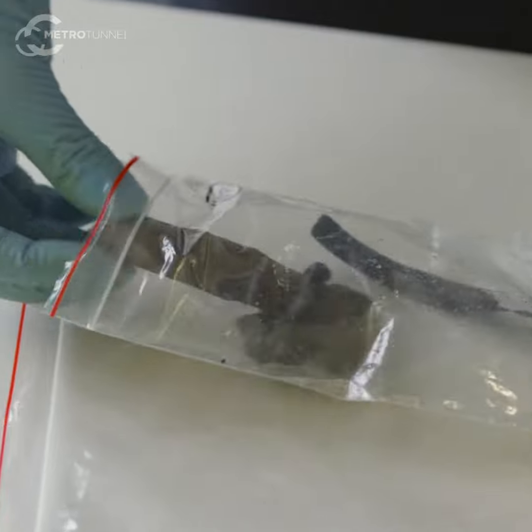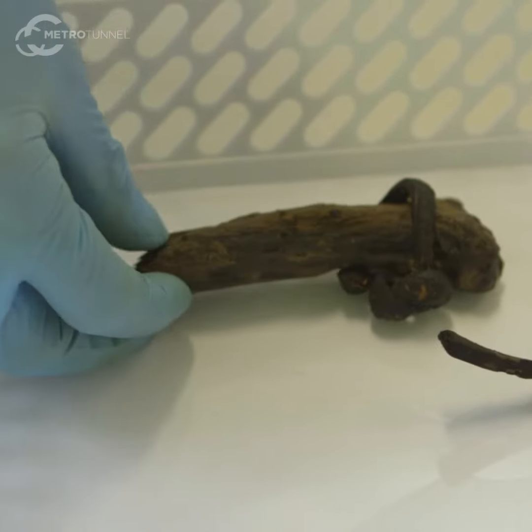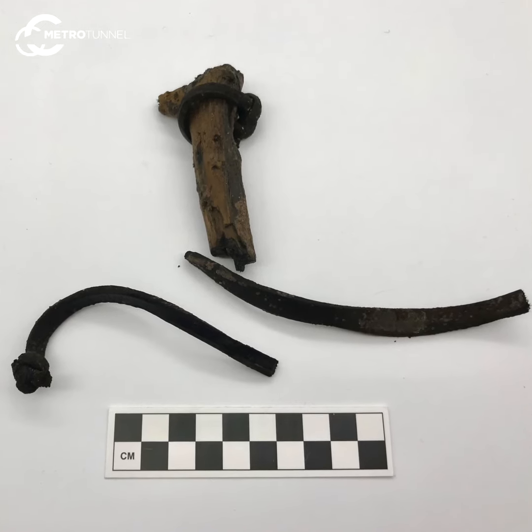I've also found a really fun children's slingshot, which dates to around the 1840s or 60s, so it's very old. It's made from a forked twig, and the leather from a horse bridle has been used for the sling itself.